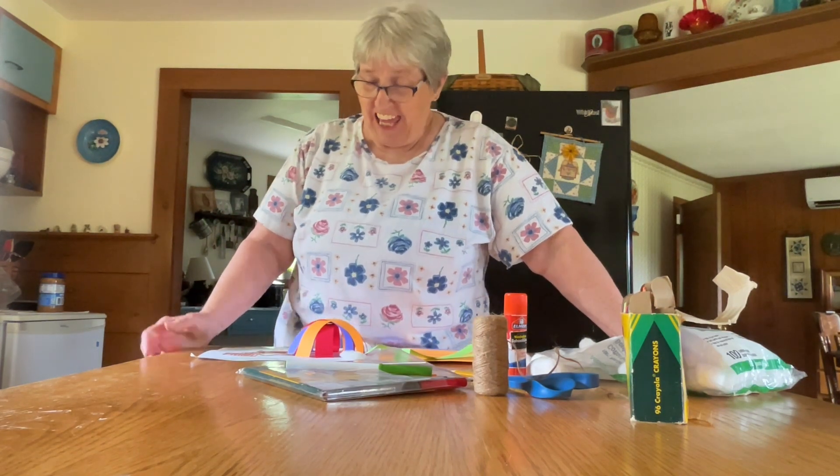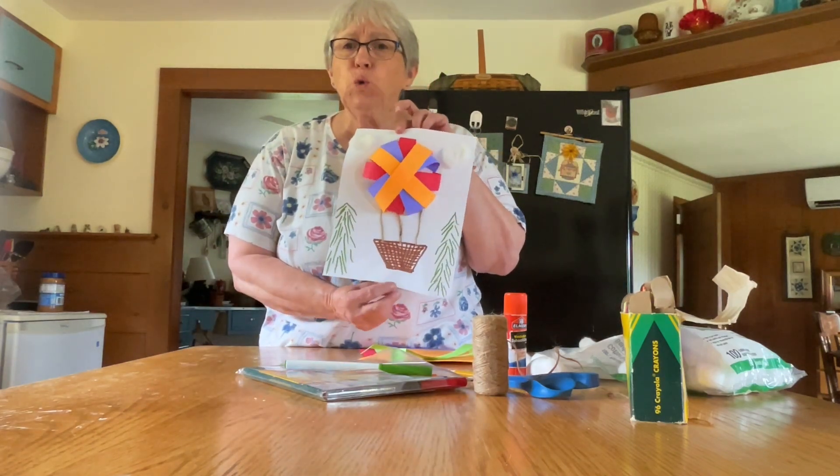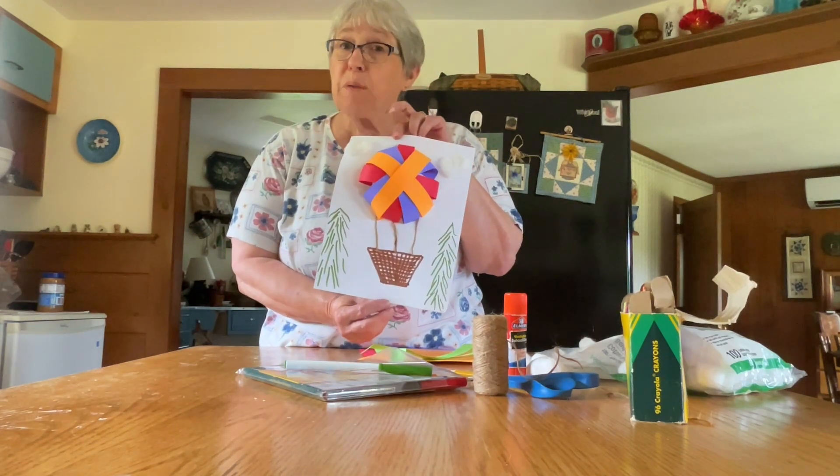Hi, everybody. This is Miss Betty for the Griswold Memorial Library. Happy July! Today, we're going to make hot air balloons out of paper.